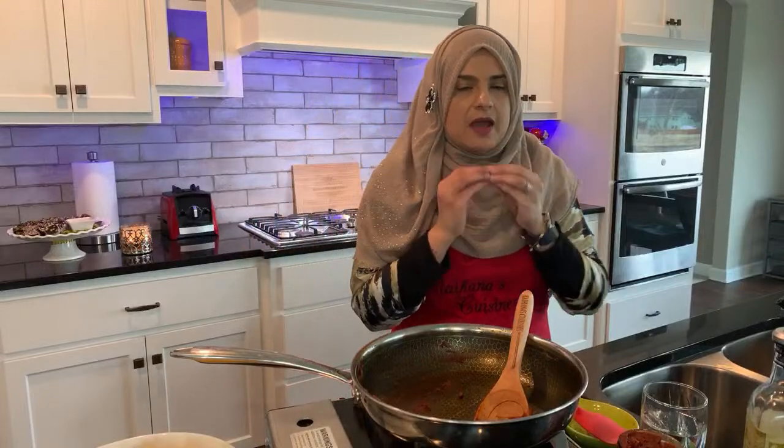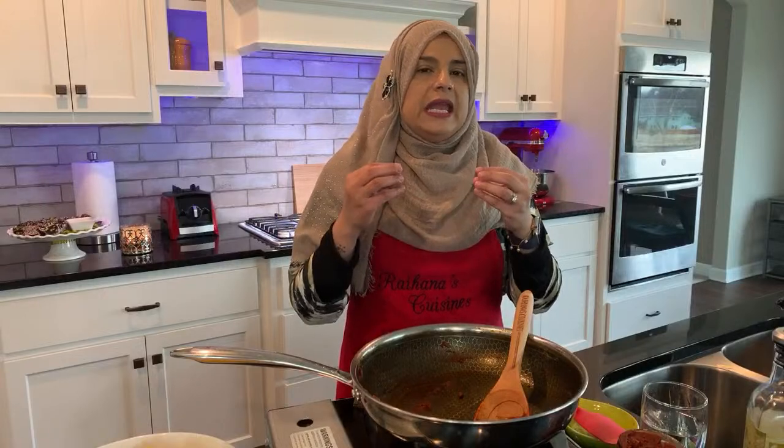Can you substitute something else for the curry leaves or leave them out? They are hard to find in my area. You can definitely leave them out, but the taste of the curry leaves is what makes your dishes. I would say if you can get even dried leaves — I don't know if Amazon has them — you can dry them out, crush them, and use that as well. But yes, if you just cannot find them, leave them out. It's completely okay.